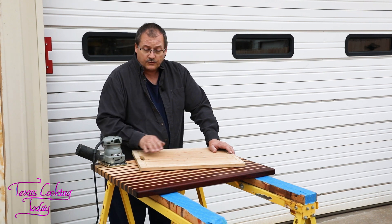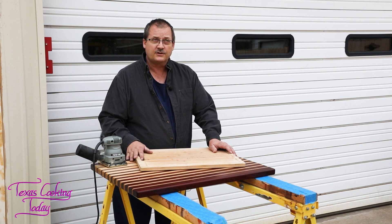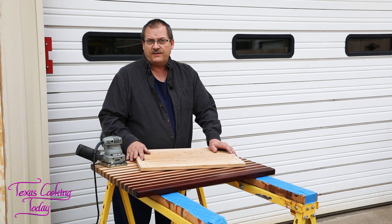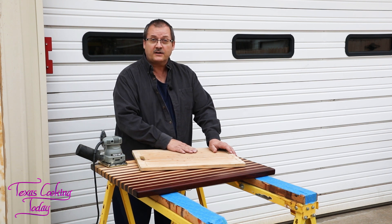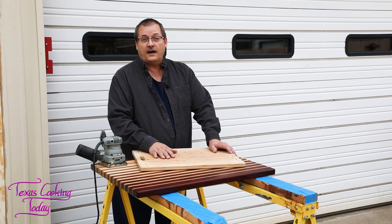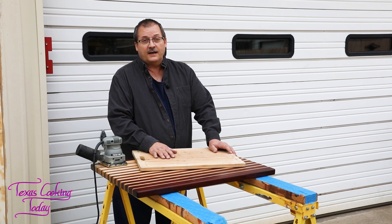I'm going to sand these out. I'm going to start with 150 grit sandpaper, and then I'll finish with 220 grit sandpaper. I rarely ever go higher than that for a cutting board, and those two grits generally take care of it. The 150 will take care of most of the knife marks and scratches, and then once those are out, I can smooth it up with the 220 and give it some oil to make it look beautiful.